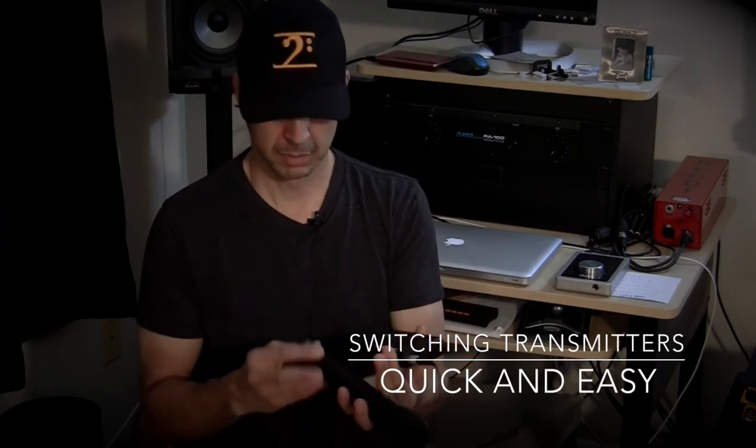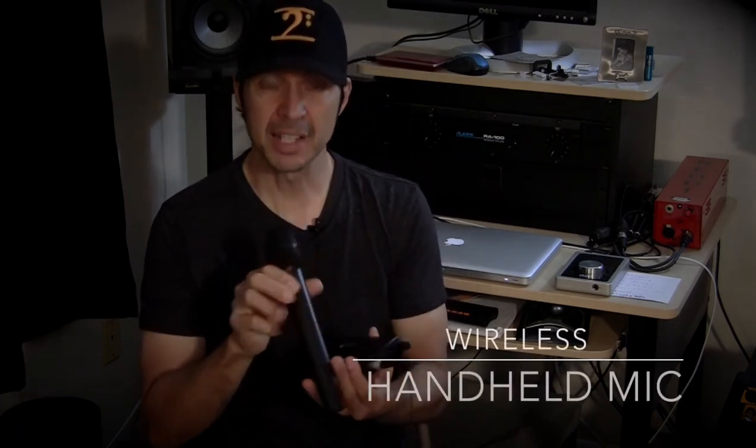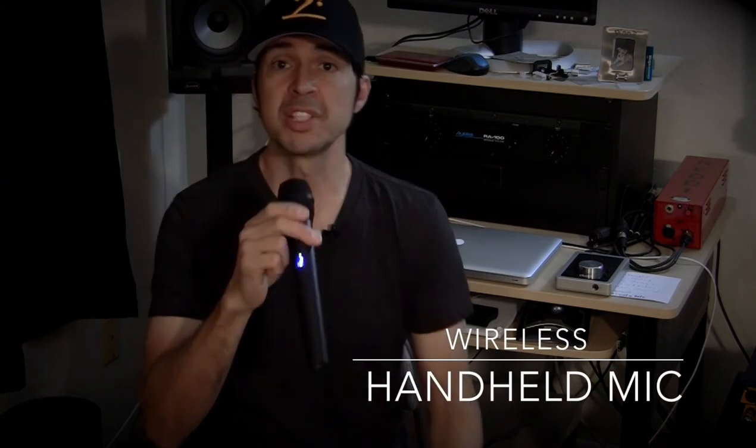So now let me switch over to the handheld. Check this out — I'm going to turn the lavalier off. And now this is on. I had it preset to a couple of different channels, so literally I just turned one unit off, turned the next one on and it's hooked up. As you can hear, now I'm using the handheld. The handheld is a cardioid polar pattern, so it's going to pick up anything that's right in front of it. So if I turn it sideways, you can't hear me as well.